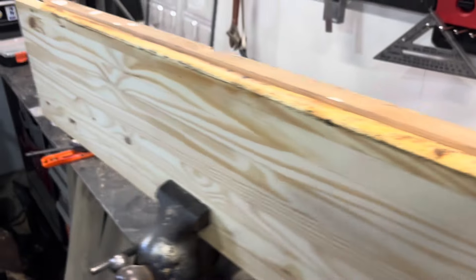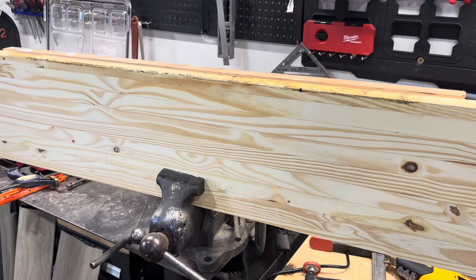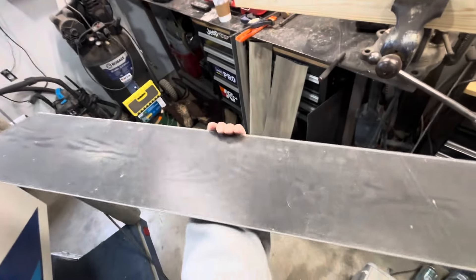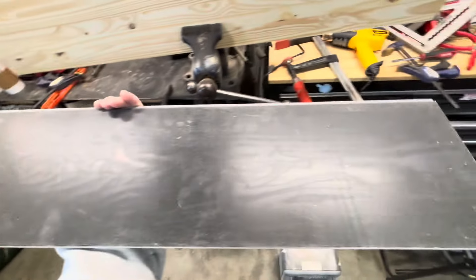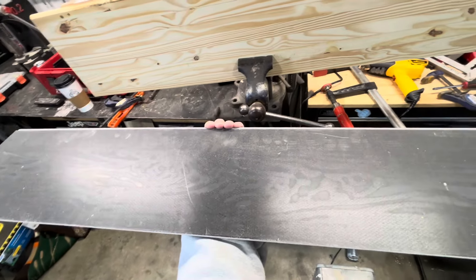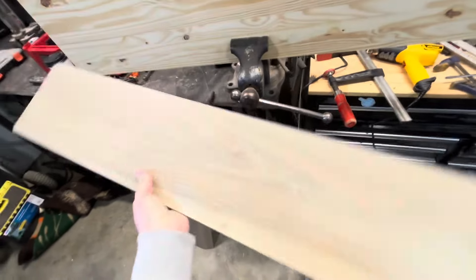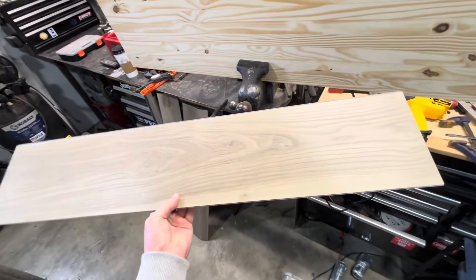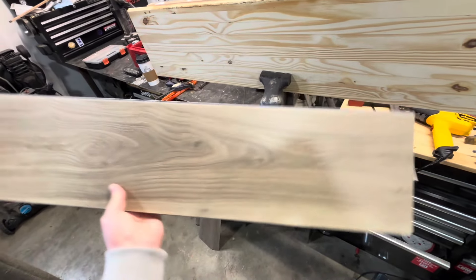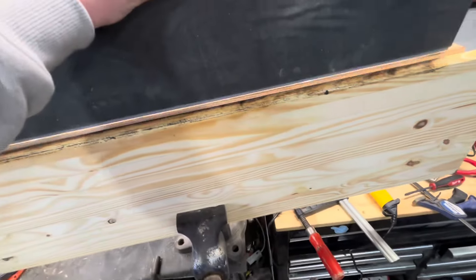I could not find bullnose stair caps for the Stainmaster flooring I have. You've got to peel off the foam on the bottom if you have it, then glue it back down. I also cut mine down to length, or close to length, ahead of time — then you don't have to bend as much. This is all you have to do: slide that in there.